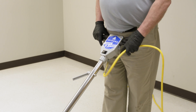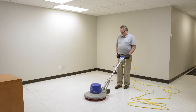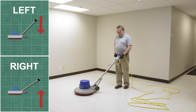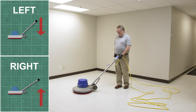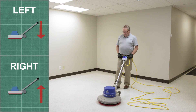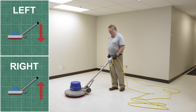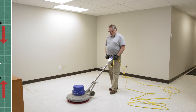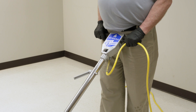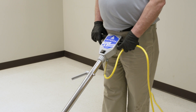Now release the safety mechanism and hold the trigger to start the machine. The machine should hover in place. The side-to-side movement is controlled by slightly lowering the handle to move the machine to the left and slightly raising the handle to move the machine to the right. This lowering and raising must be very subtle as the machine reacts quickly. If you lose control of the machine, release the trigger immediately but maintain hold of the handle.